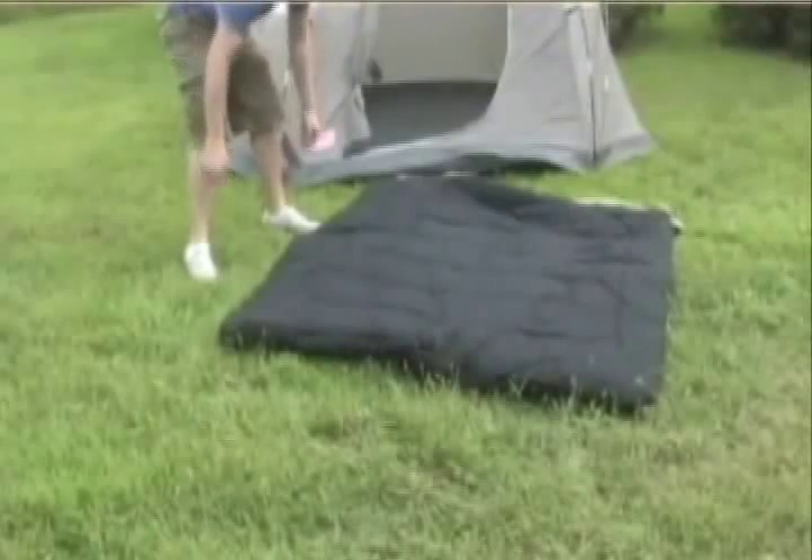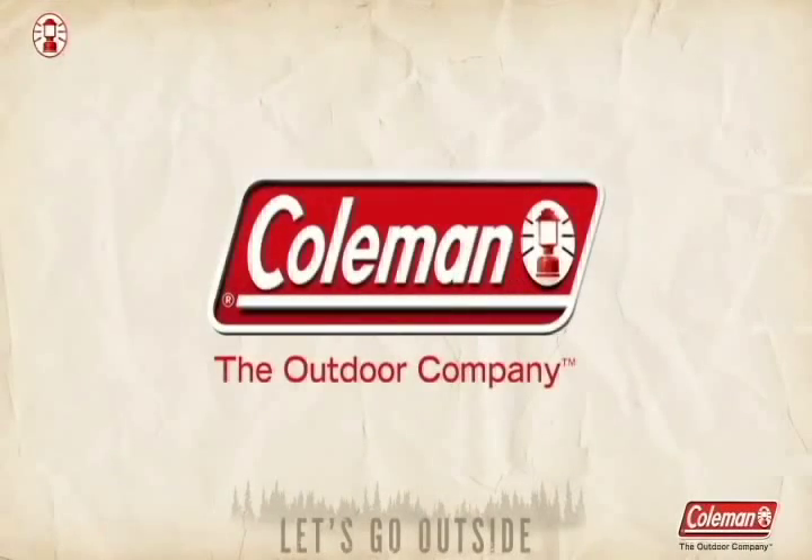Just another innovation that makes your outdoor life simpler and more fun. From Coleman, The Outdoor Company.